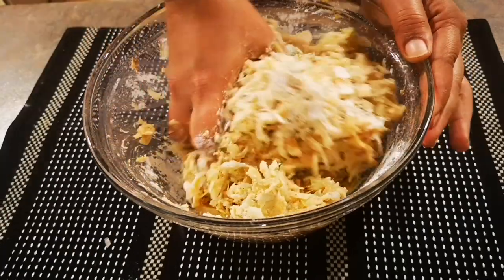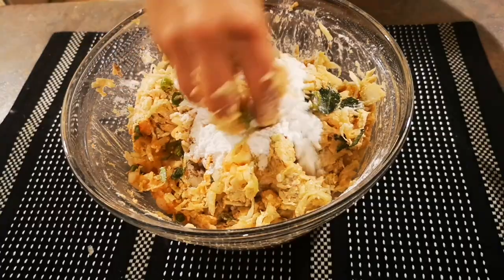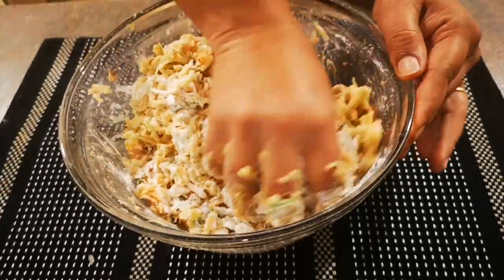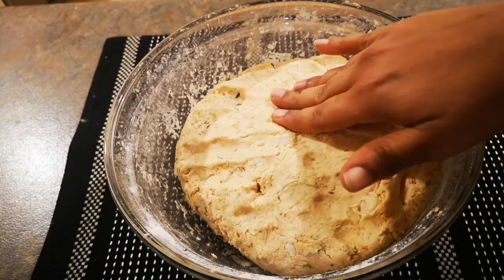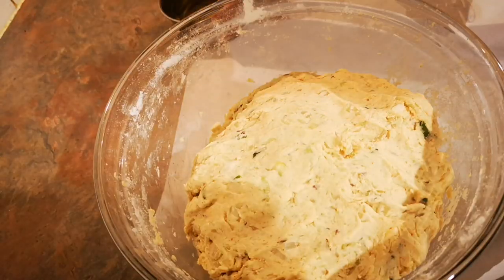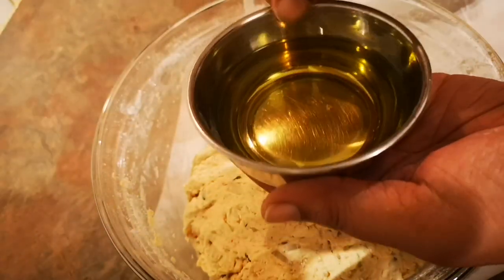I've used around four cups of rice flour. In the end, the dough should look like this. You don't need to give it a rest like chapatis, so you can immediately start rolling the rotis.